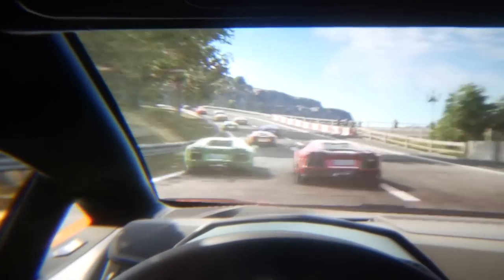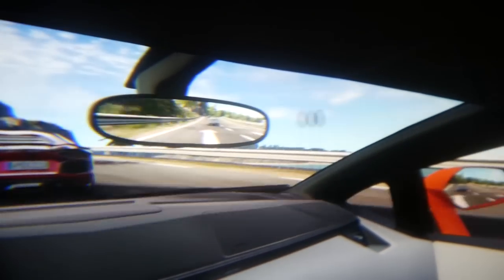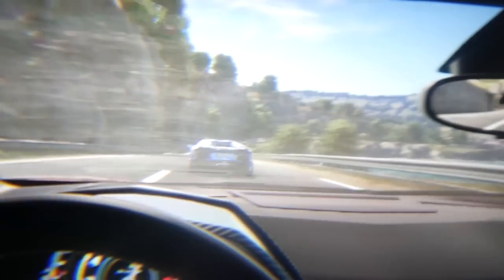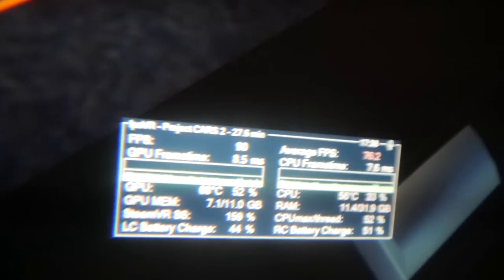I just hope you can see how amazing Project Cars 2 looks on the HP Reverb. This is just so good — I've never seen this game look like this. We are very very close to photorealism. And of course this game is just great. When the light was shining on the windscreen you could see it's a bit dirty. I love these little details. In the HP Reverb you can finally see each and every detail.